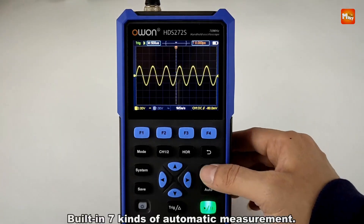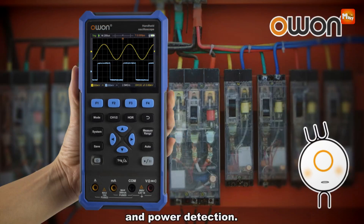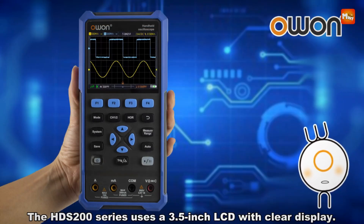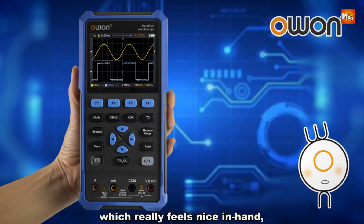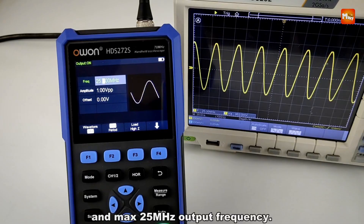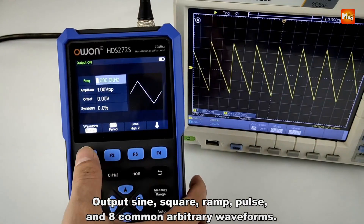The intuitive menu layout simplifies operation, allowing users to navigate settings and functions with ease. A self-calibration function ensures consistent accuracy and reliability over time. SCPI support facilitates secondary development, enabling customization and integration with other systems. The device is also compact and lightweight, designed for portability without compromising performance.